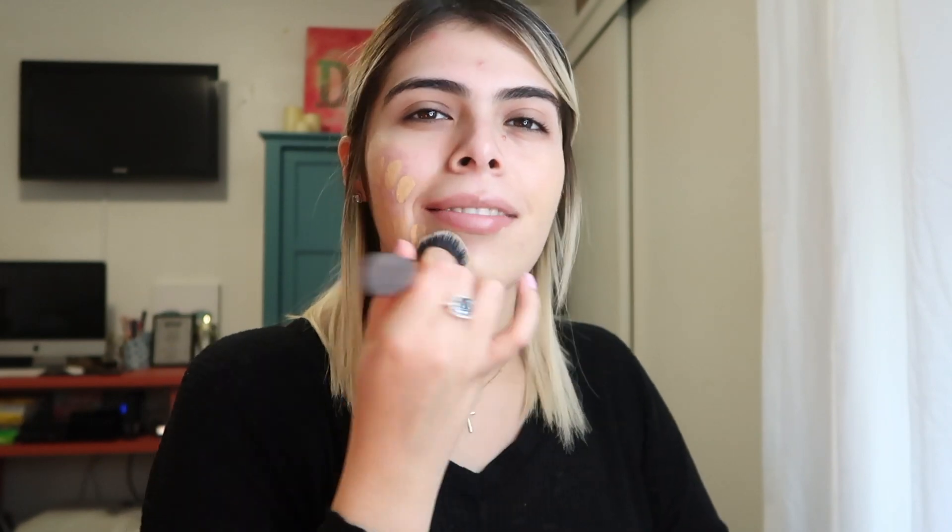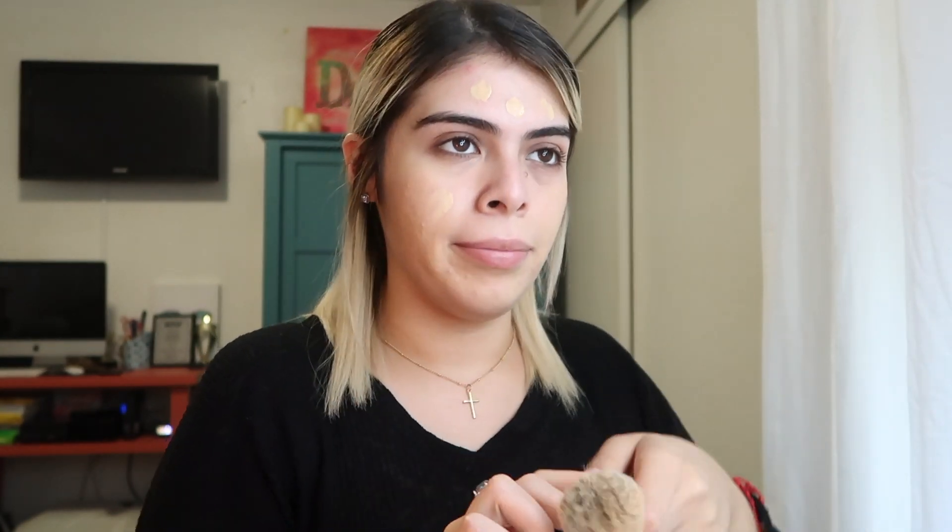I'm not even putting foundation all over my face — I'm literally just putting it where my blemishes are because that's what I'm trying to cover up the most. I'm using my Real Techniques brush. I forgot how much I love this brush — I actually just started using it again the other day. There's a mirror right next to me so that's why I'm looking over there. The leftover I just kind of smudge down a little bit.